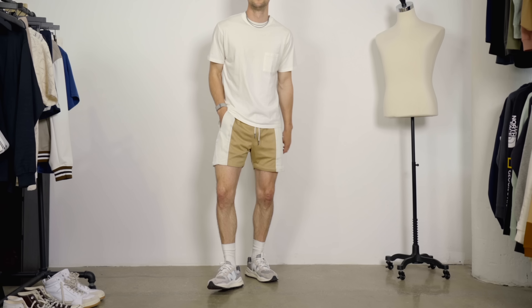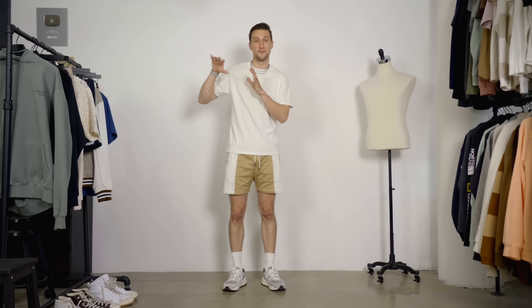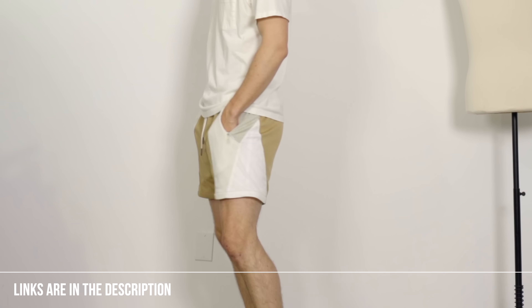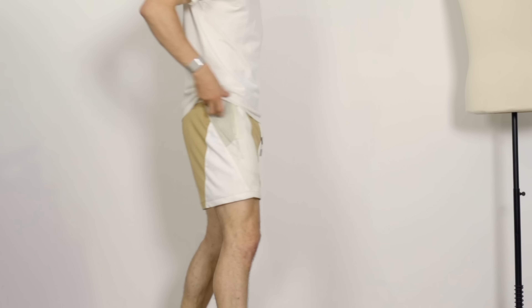You got a t-shirt, you got your shorts, you got a pair of socks, you got some shoes — ideally sneakers, because we're going to be in that athletic realm since they're basketball shorts. This can look good even if it's a little basic. The shorts here are the key piece. These are from Kith, and the shorts themselves have a really dope design. We've got that paneling with a few different colors, and I think that alone makes them look more interesting than a solid color basketball short.